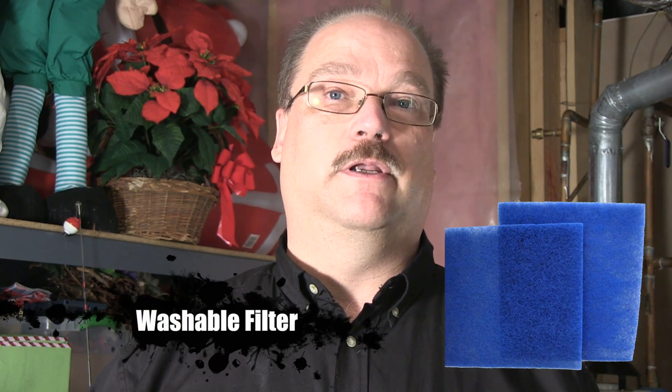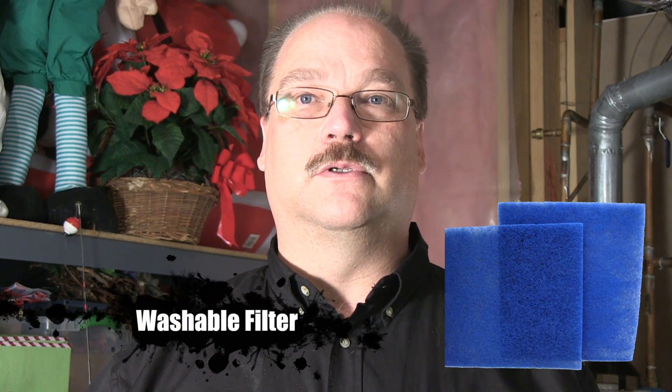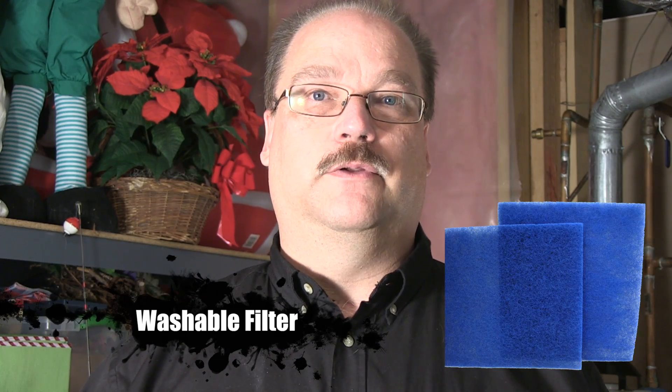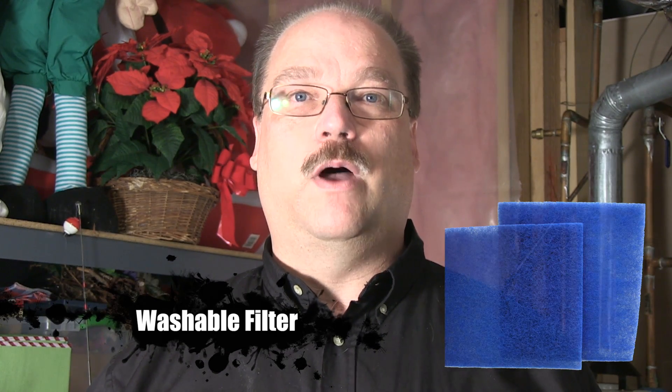The next up that is very common in the field is a washable type. I definitely don't recommend those unless there's no way that you can find the proper size filter. Washable filters you have to take them out, wash them, wait for them to dry, then put them back in. This does nothing to remove any of the germs or contaminants that are in the air — it just simply cleans the filter, and that's one of the reasons I definitely don't recommend those.